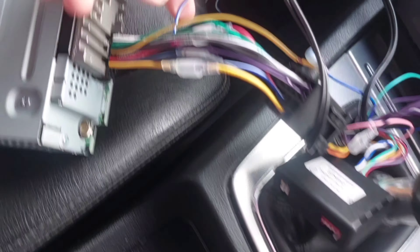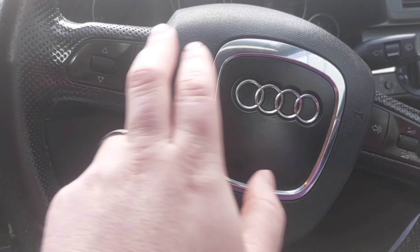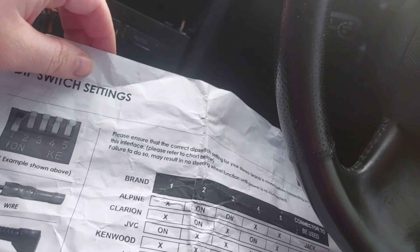Let me get off camera — I'm going to cut this blue wire and connect it to this one. Apparently that gives me control with the steering wheel controls. I'm going to do that off camera.